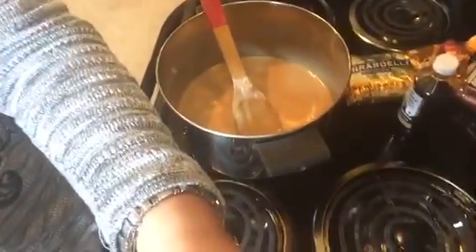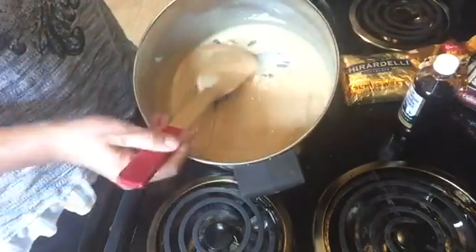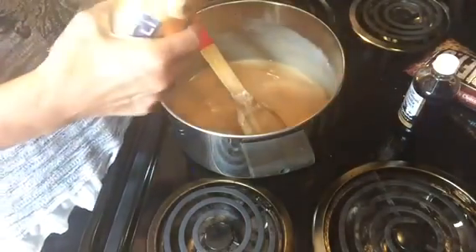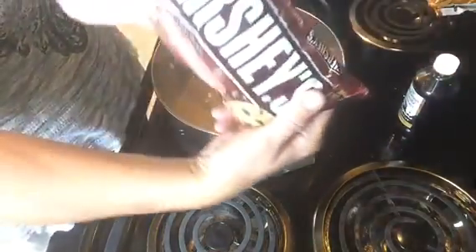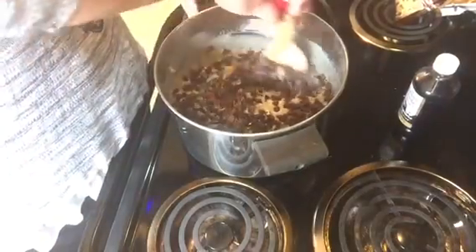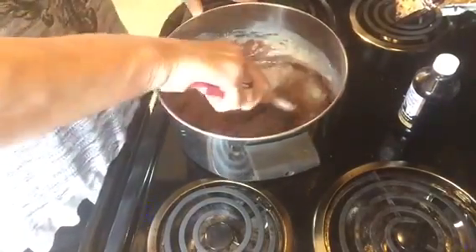I've been stirring the batter for seven minutes and now it's time to add the rest of the ingredients. This is what it looks like from the heat — it's turned a little bit of a golden color. I'm putting in half a pack of semi-sweet chocolate and then a whole pack of milk chocolate. Just stir it up until your chocolate melts. This makes a very creamy fudge.